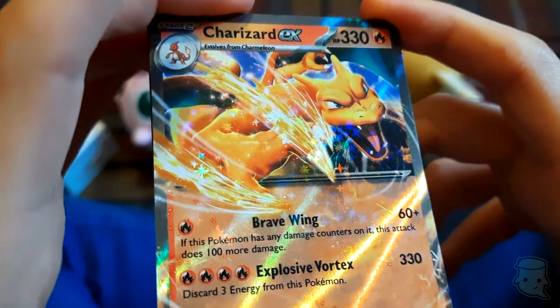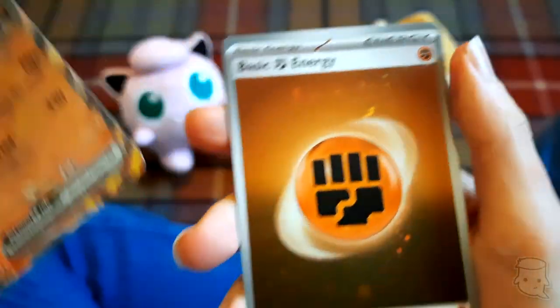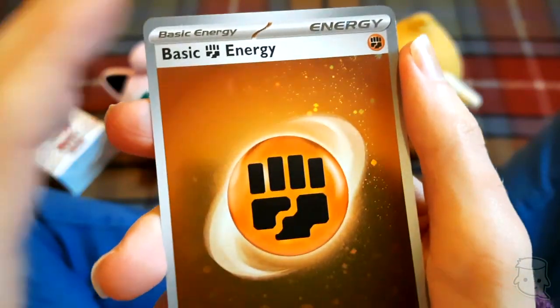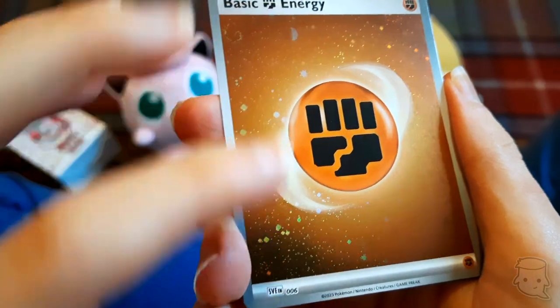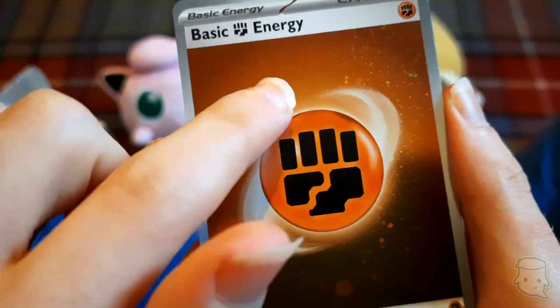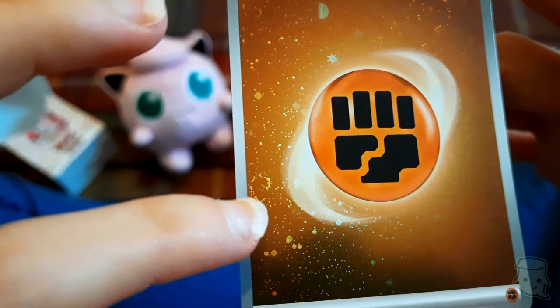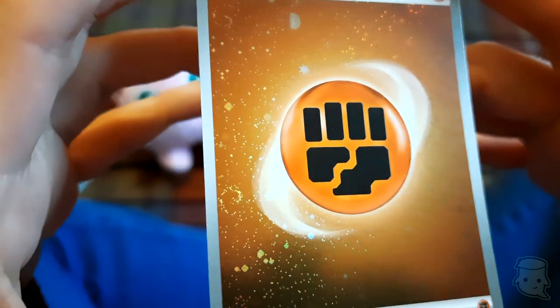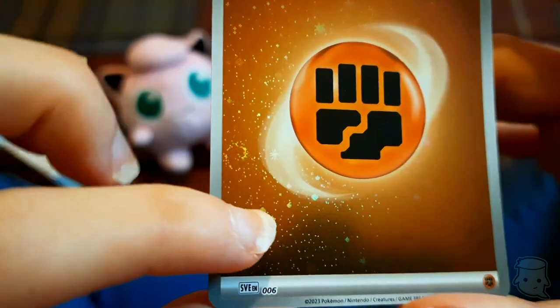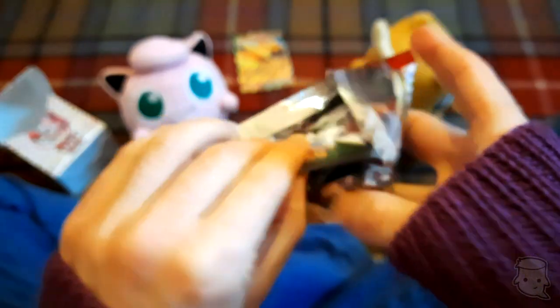You can see the glitter stars on Charizard EX - look at that! We got a shiny - a galaxy foil! You can see the spirals. This kind of foil artwork is actually what you would get in the original Pokemon card background, so it's cool they've brought it back for this set. I'm having fun - you should definitely pick up one of these packs.